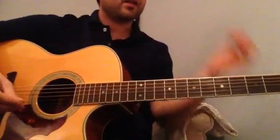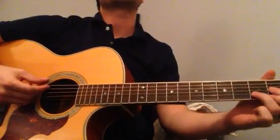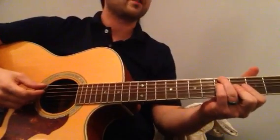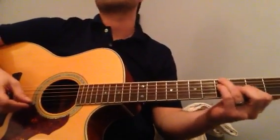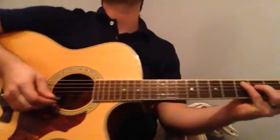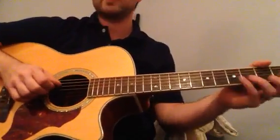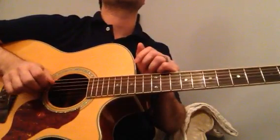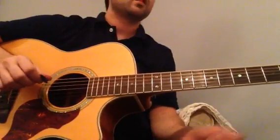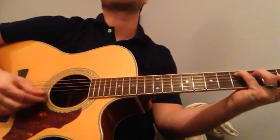Hi everybody, Brent here. I'm just going to do a little introductory lesson to some Celtic style guitar accompaniment which you would use to play to Scottish tunes, Irish tunes, Cape Breton tunes, tunes from Prince Edward Island, anything you want really. So right now I'm in drop D tuning, which basically means the E string on top is tuned down to D. So you get some nice full open chords there.